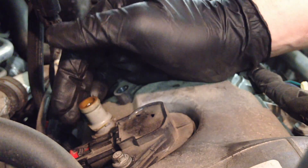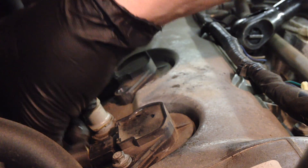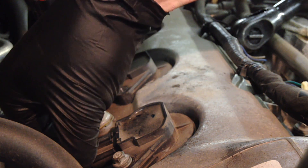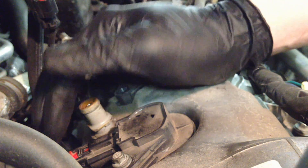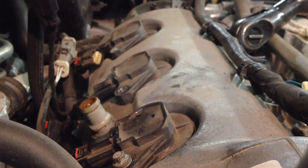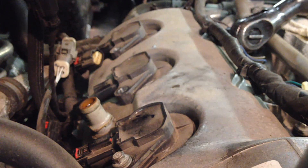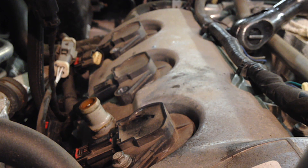Make sure you hear a click when the connector seats. Then push in the red locking tab so you know it's secure. Move on to the next one — you want to make sure all connections are good back here because it's a little hard to get back there once the intake is back on.